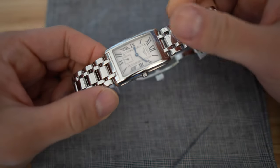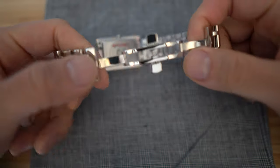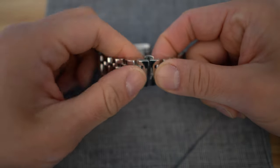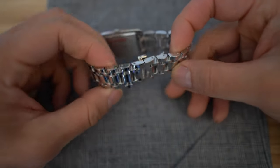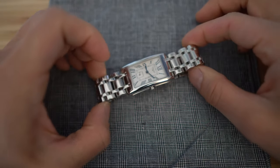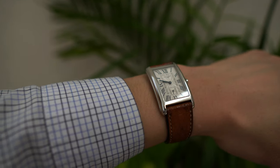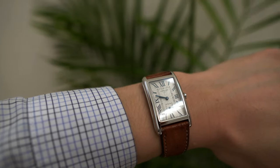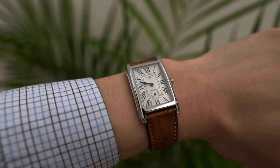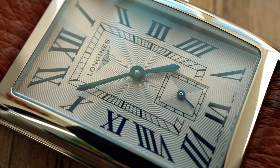This watch is billed as a women's watch, as you can see on its original Jubilee-style very shiny chrome bracelet — it's quite pretty. However, when I put this ostrich strap on it, it serves quite well as a dressy men's piece and has a sort of Cartier Tank Americaine kind of shape to it.